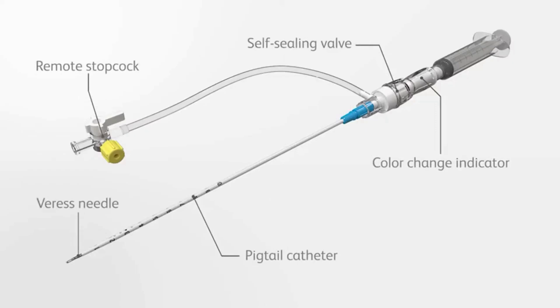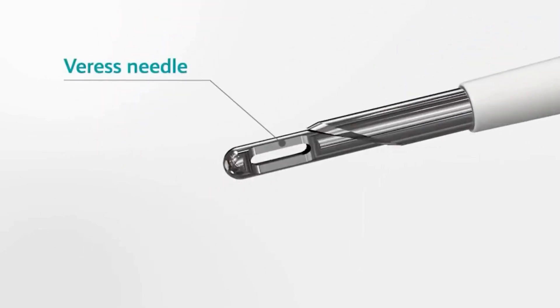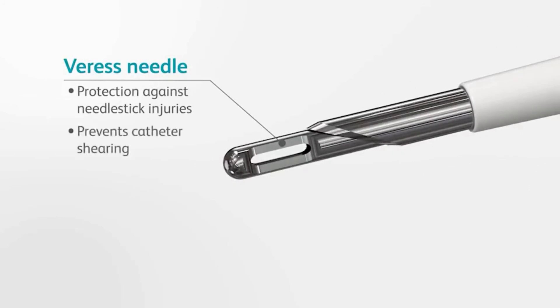Safety Centesis offers a unique combination of features not found in any other device on the market. The locking blunt obturator of the Vares needle extends over the sharp needle tip, providing protection against accidental needle stick injuries and preventing shearing of the catheter during device assembly.